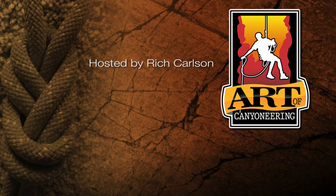That's it for this episode of the art of canyoneering. Thank you for watching. If you'd like to see more videos like this, subscribe to my channel.